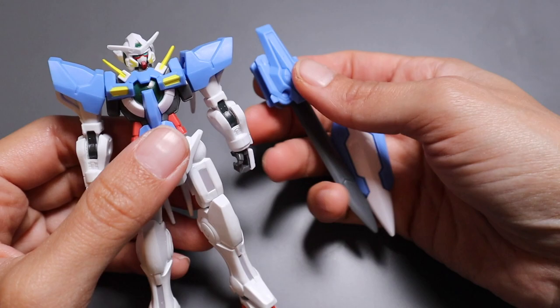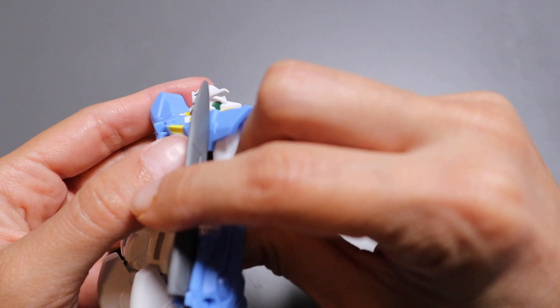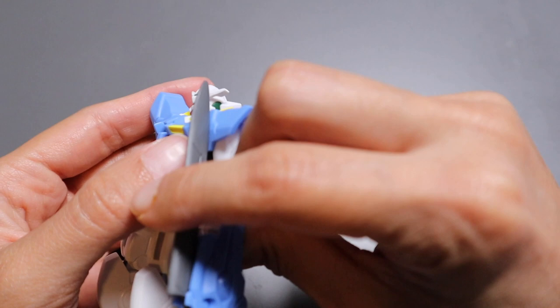Alright, so for the Exia, accessories — you get two things. I'd say this is better than the last one we just looked at. And it's articulated — well, that's a surprise, I was not expecting that. That's a plus. Okay, Bandai, I see you.